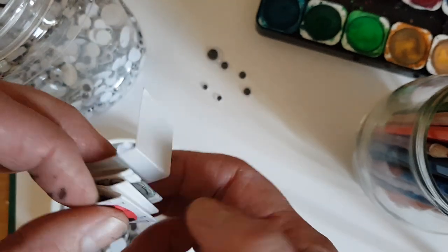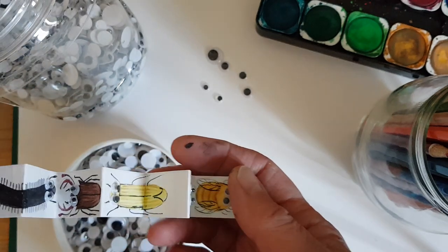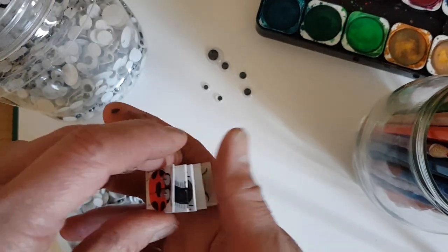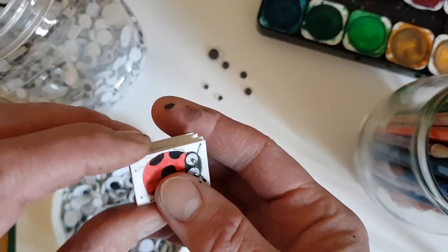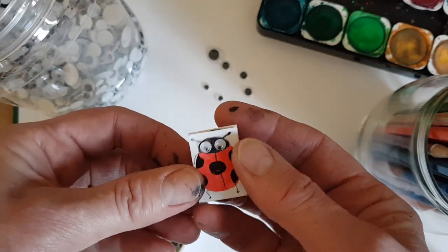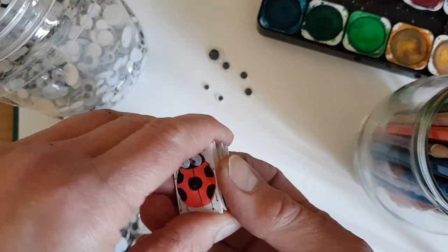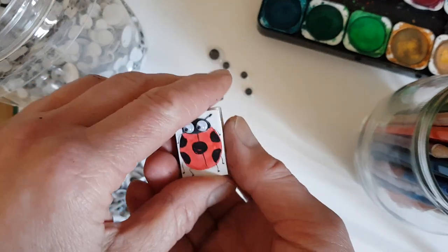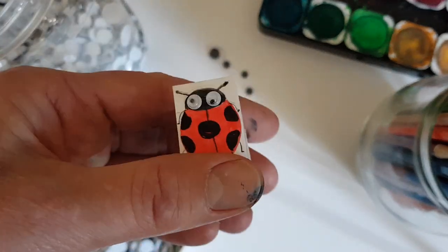I will finish the other side even though it's not particularly necessary — I just fancy doing a two-sided one. I might make a wee box to put it in before I send it to somebody. These are little books just using googly eyes; you could do monsters, you could do all sorts of things. That's just the ones I've made today — have fun, bye!